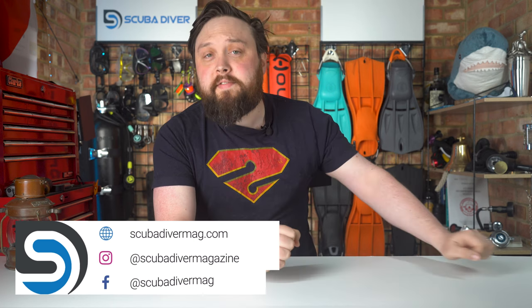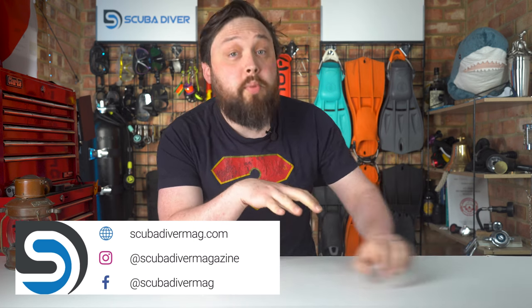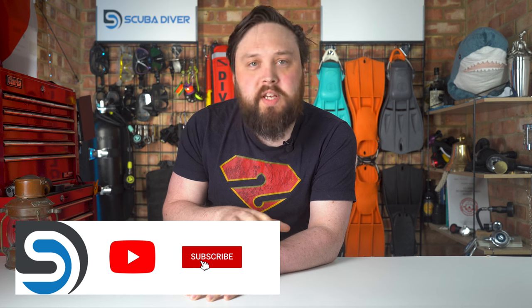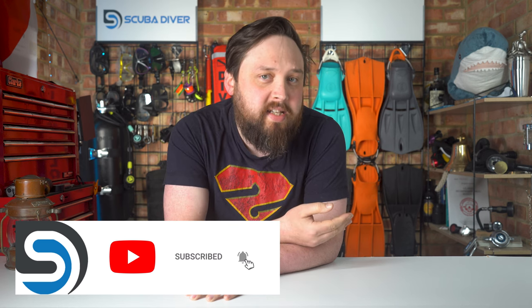Hi everybody. Welcome to the Scuba Diver Magazine channel. With the rise in popularity of backplate and wing BCDs in recreational scuba diving, I figured I'd make a quick how-to video on how to properly assemble your backplate and harness if it doesn't come fully assembled.